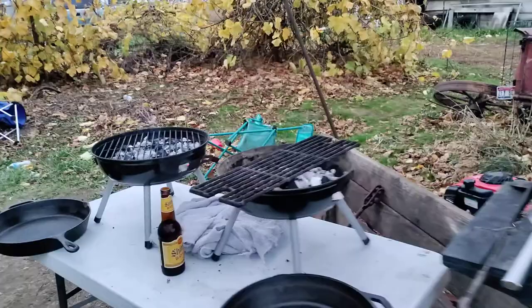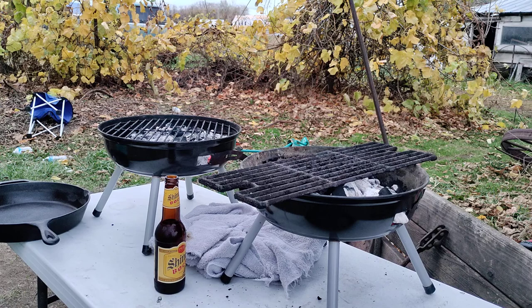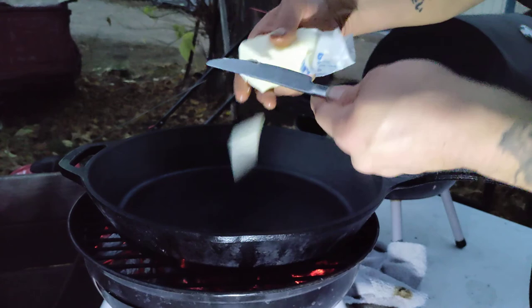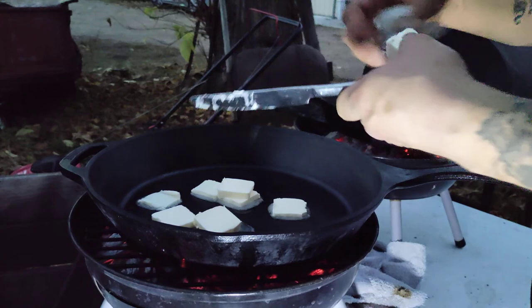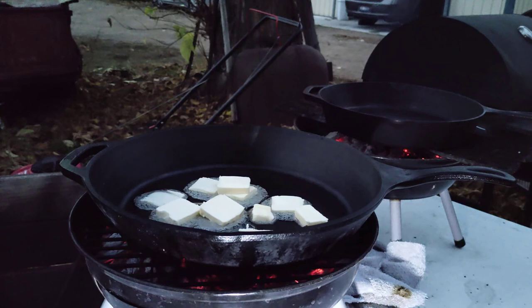I'm gonna go ahead and start preheating my pans on there, then add olive oil and garlic as well. Now that I have my soup boiling over there on the grill, I'm gonna go ahead and start searing my steaks. It's actually starting to rain, but we're not gonna let that stop us — I've cooked over open fires and hot grills in many different kinds of weather. I'm gonna add all this wonderful butter, breaking it down so it melts easier.